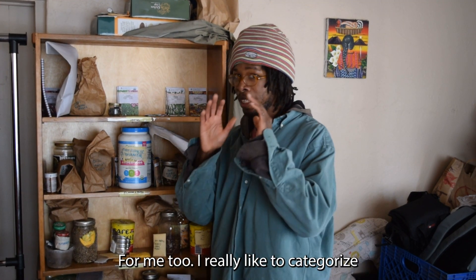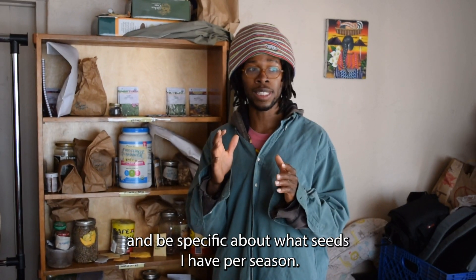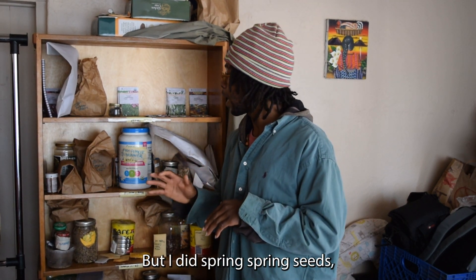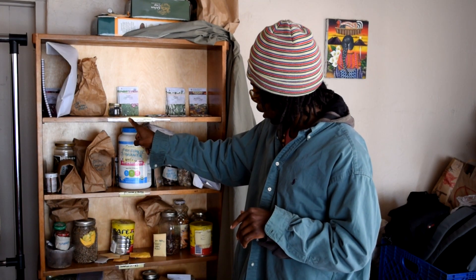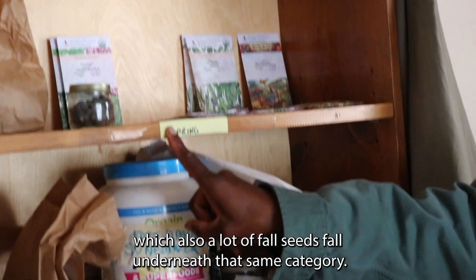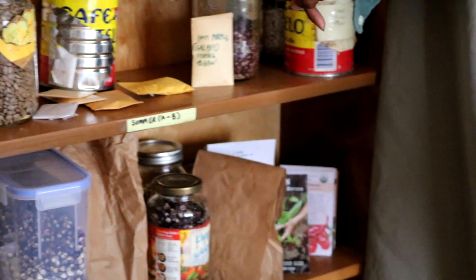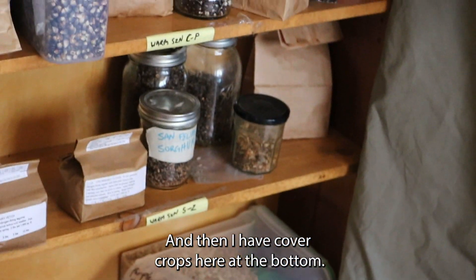I really like to categorize and be specific about what seeds I have per season. I did spring seeds — which also includes a lot of fall seeds — flowers and herbs, summer warm season plants, and then cover crop at the bottom. You don't have to be this detailed, but this system works best for me.